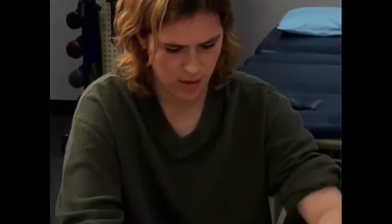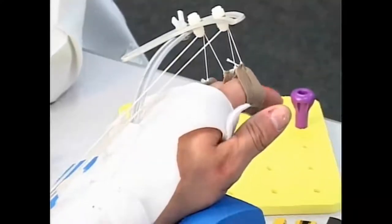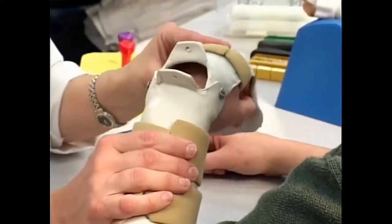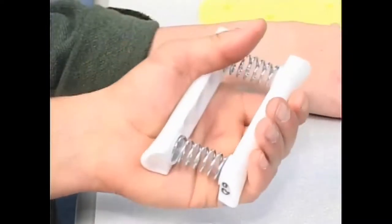Unfortunately, lacerated tendons and major nerves cannot repair themselves. They can only be repaired through delicate hand surgery. Even after surgery, it can require months of intensive therapy to regain functional use of the hand. This therapy requires specialized splinting and rigorous rehabilitation exercises, which must be performed every hour the patient is awake over the course of several weeks. This may then be followed by ongoing therapy lasting many months.